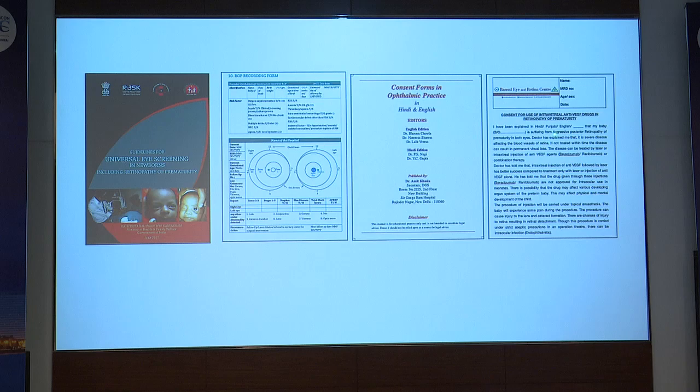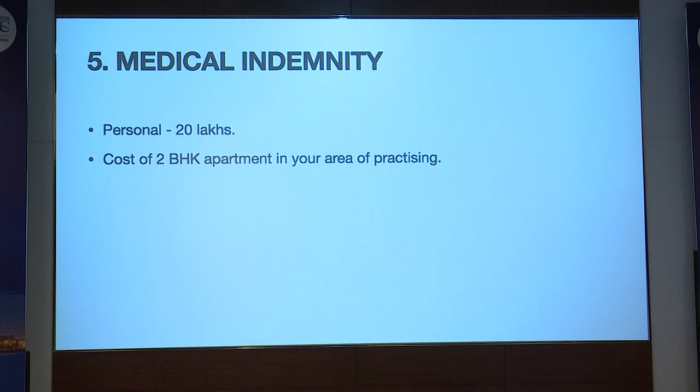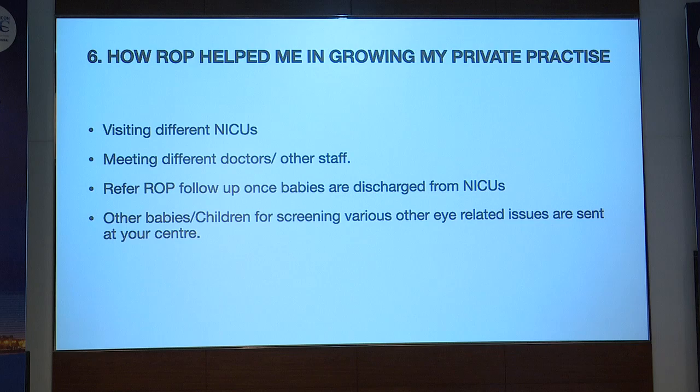This is the DOS consent showing the ROP laser and anti-VEGF consent form. Another important point is medical indemnity — if you are doing ROP, you must have indemnity. I personally have coverage of 20 lakhs as I don't operate ROP cases, but seniors suggest that if you are operating as well, the minimum indemnity should be equivalent to the value of a 2 BHK apartment in your area of practice.